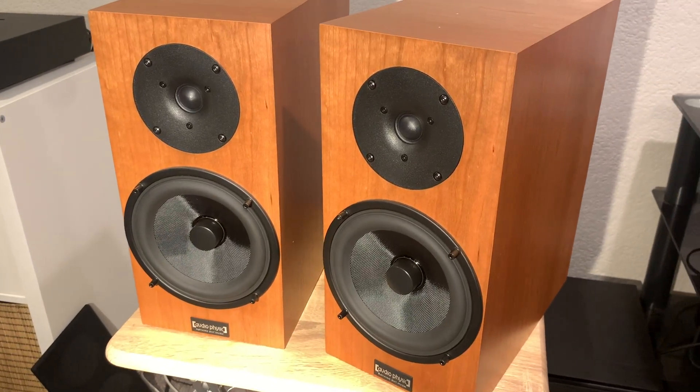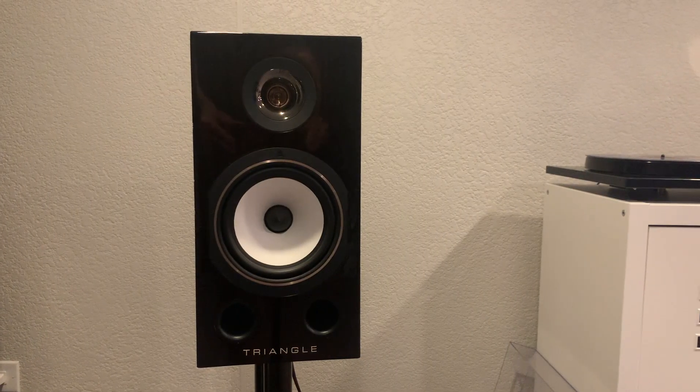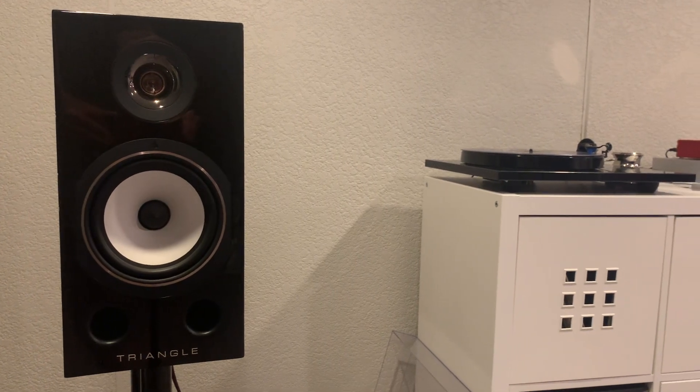The treble — because of the soft dome tweeter — was very good and very pleasant, never high or fatiguing, no sibilance at all. It was always controlled and pleasant. Not the most detailed, however; the KEF R3 Metas did a better job with details, and certainly the Triangle Comet with its horn tweeter really brought out all the information in the music. These were no slouch either — they just didn't have that extra level of treble refinement. But I never felt it was missing anything, and it never brought attention to itself. I enjoyed the treble on these speakers.